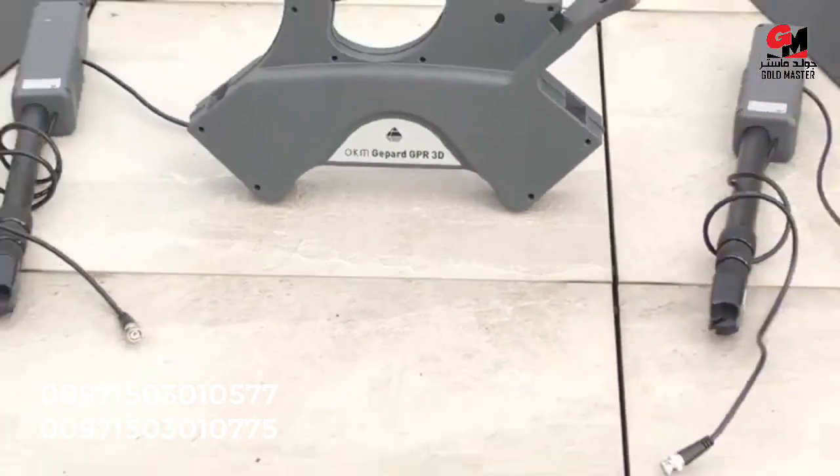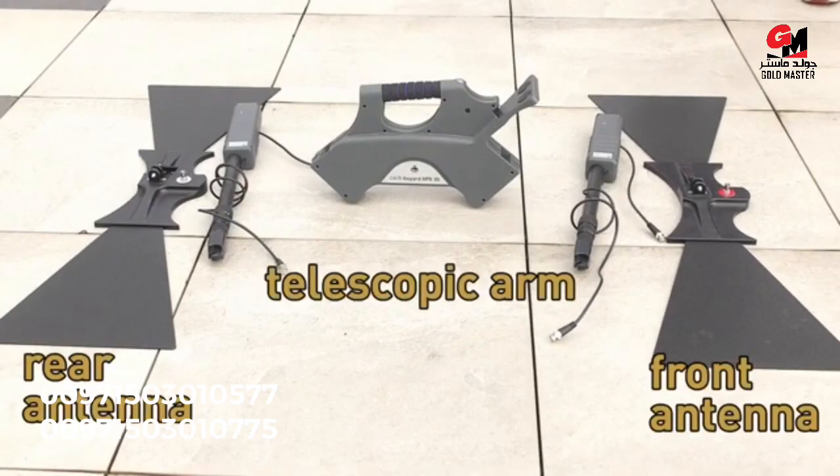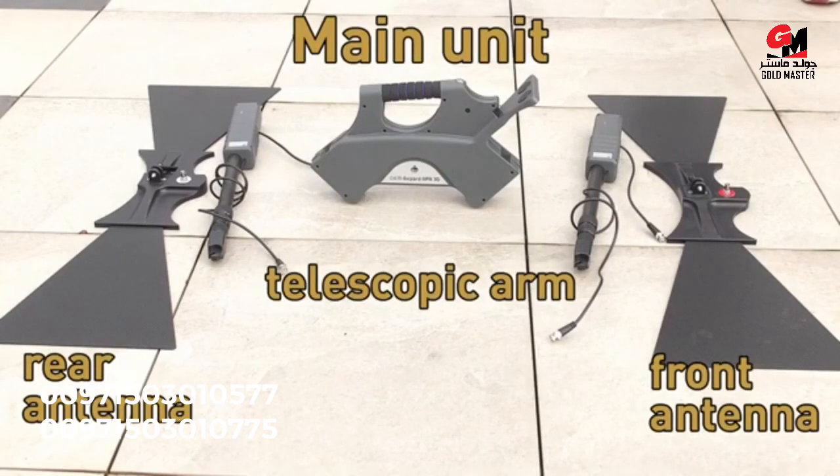To start the assembling, put down your GPR like Xiaomi: the rear and front antenna, the telescopic arms, and in the middle the main unit.